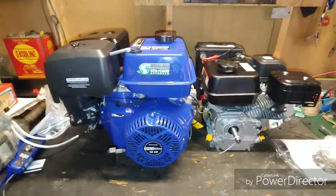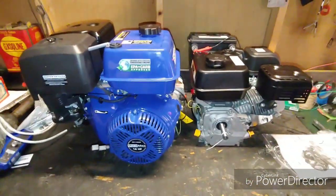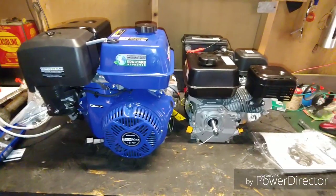The Duromax — I don't know what it's going to go on yet, but I've got to find something for it. All right guys, that's it for this video; we'll catch y'all on the next one.